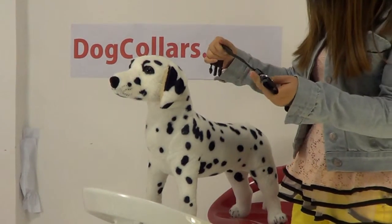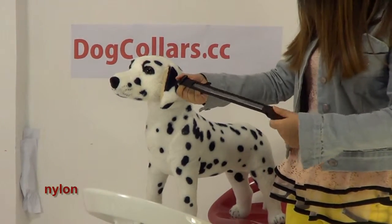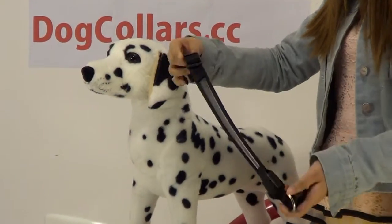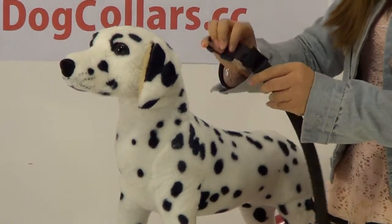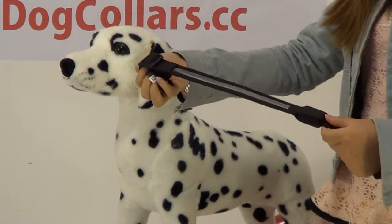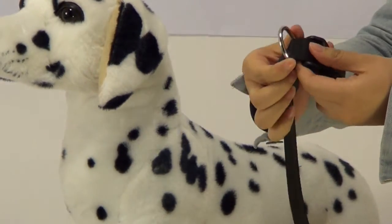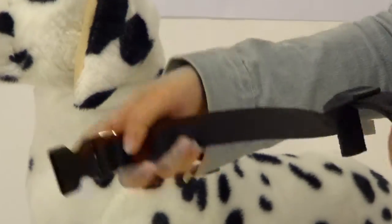This dog collar is made up of nylon. On one end of the dog collar, there is a D-ring. And on the other end, you can adjust the size.